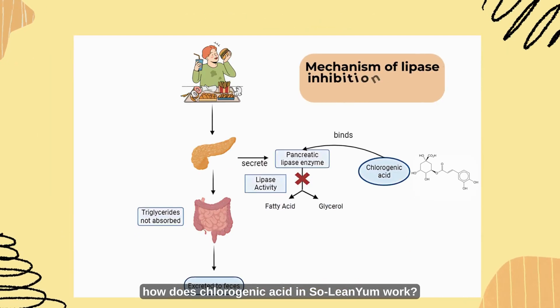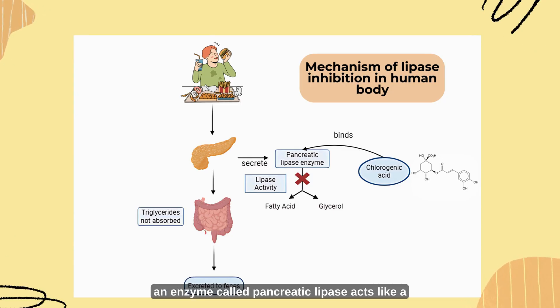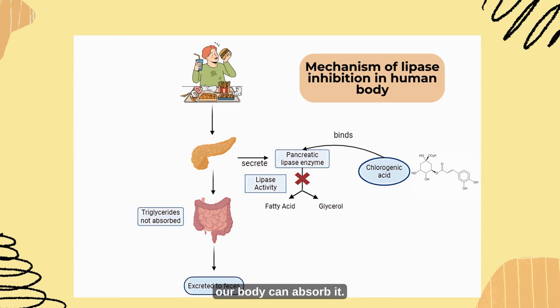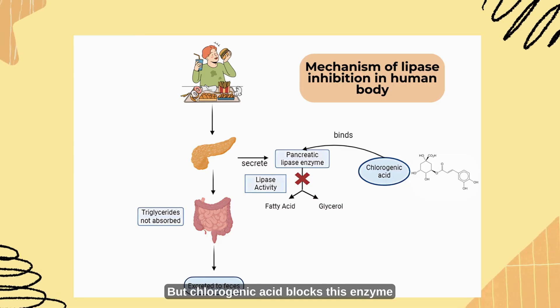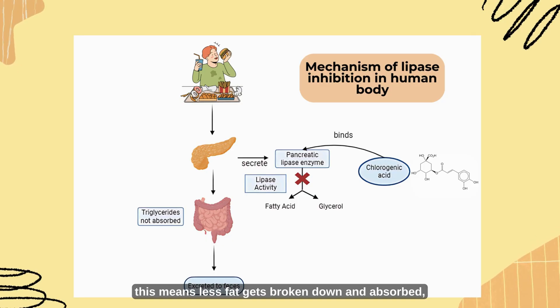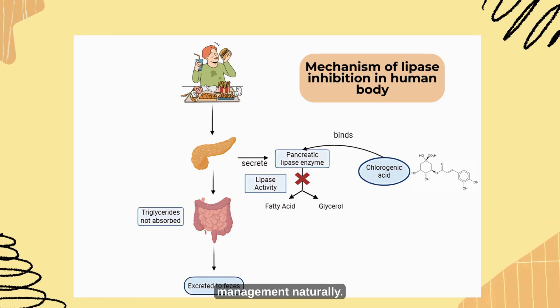So how does chlorogenic acid in Solenium work? In simple terms, when we eat fat, an enzyme called pancreatic lipase acts like a pair of scissors, cutting fat into smaller pieces so our body can absorb it. But chlorogenic acid blocks this enzyme — like putting a cover on the scissors — meaning less fat gets broken down and absorbed, helping to reduce calorie intake and support weight management naturally.